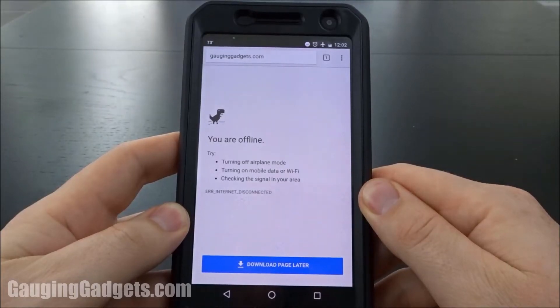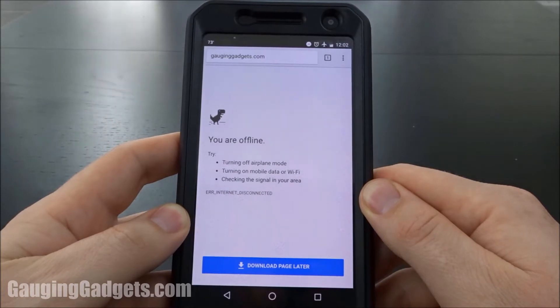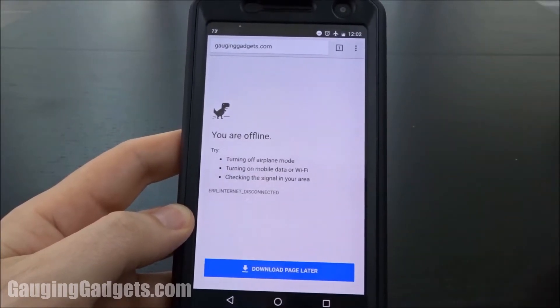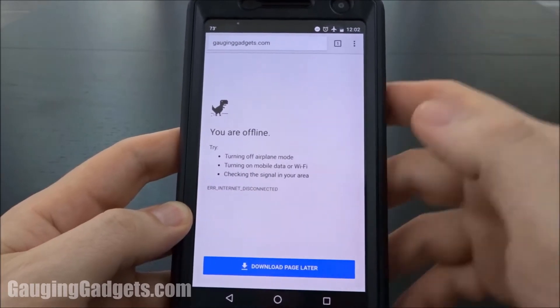Hey guys, welcome to another Gauging Gadgets tutorial video. In this video, I'm going to show you a hidden game inside Android's Google Chrome. You can play this game inside the Google Chrome app on your mobile device, tablet or cell phone.